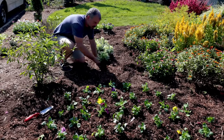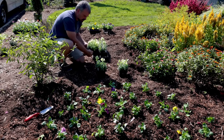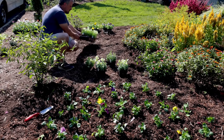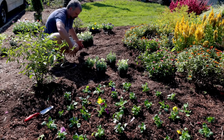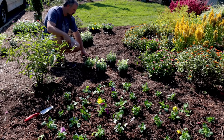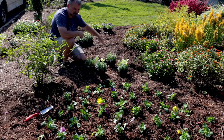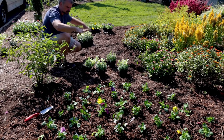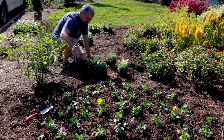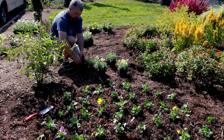Behind the pansies, same thing. The snapdragons are in four-packs so I'm putting four four-packs on each side. I'm leaving a middle section for tulips — I'm trying to find bright yellow ones, though they haven't arrived yet. So the plan is bright yellow tulips in the middle, off-yellow snapdragons, and the mostly-yellow-leaning pansy mix on both sides.